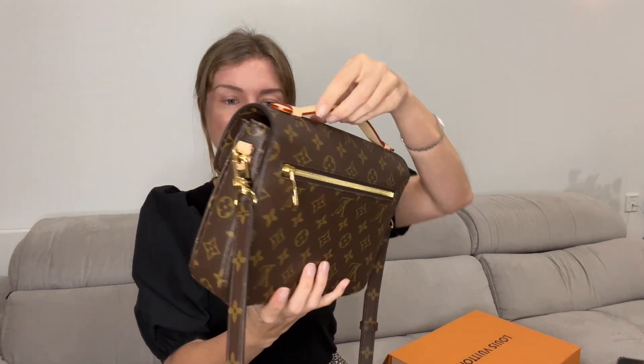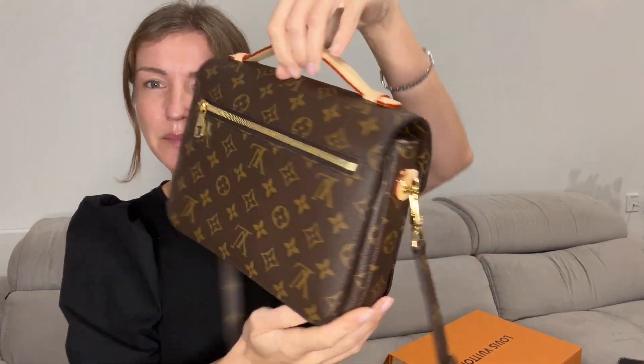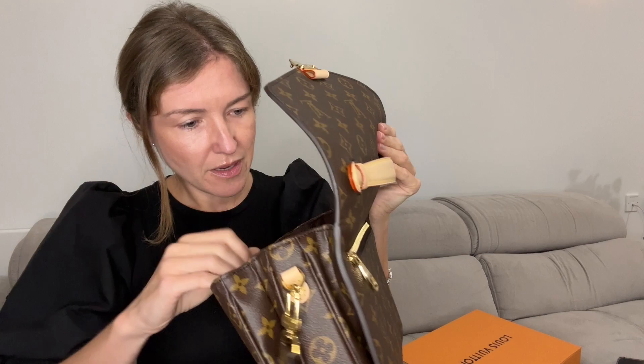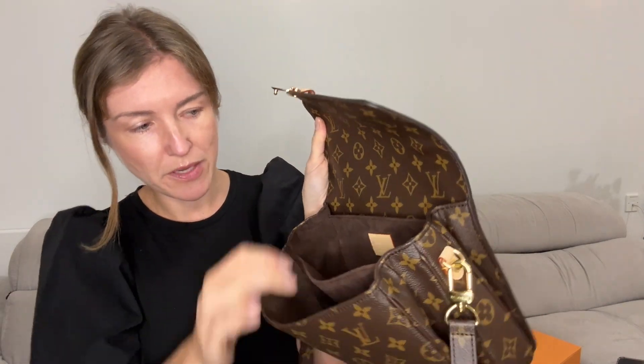This is our beauty — this is the bag. It's a perfect size for an everyday bag. It has three compartments, as you can see, a little rounded square shape. Let's open it and see what is inside. The interior is dark brown velvet, very soft material, and really quite spacious.